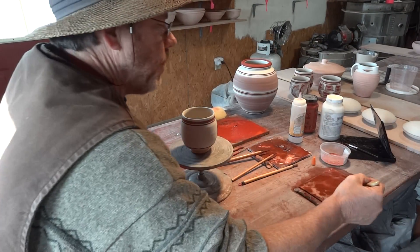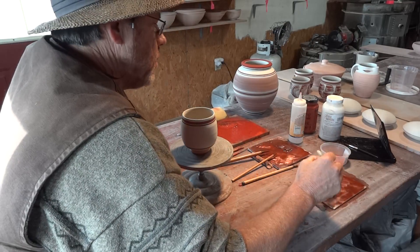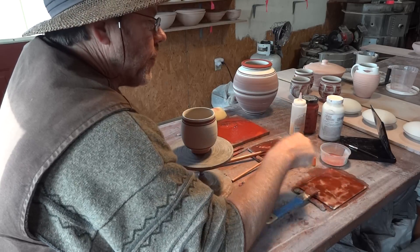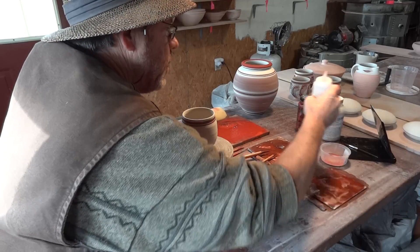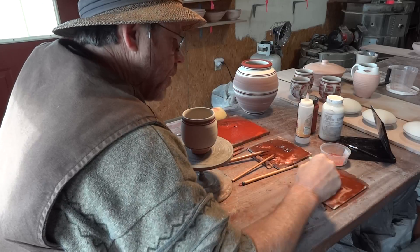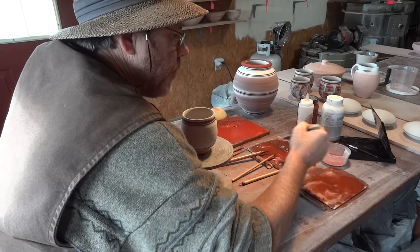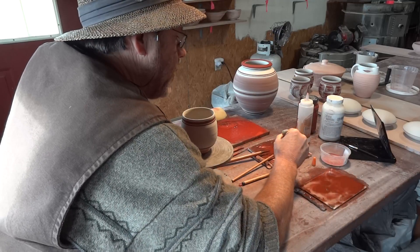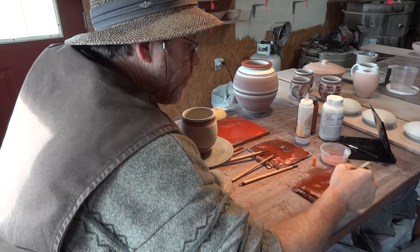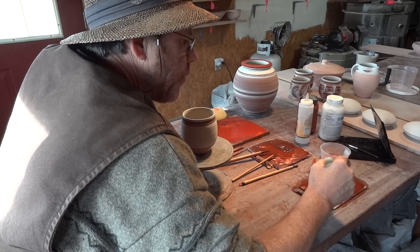I've got some cobalt here and I'm using one of these brushes. Both of these are cobalt, but the one on the right is a lot more watery. I can take a bit from that one over to this one to make it stronger if I want. I just need to mix this a bit to get it as I want it.